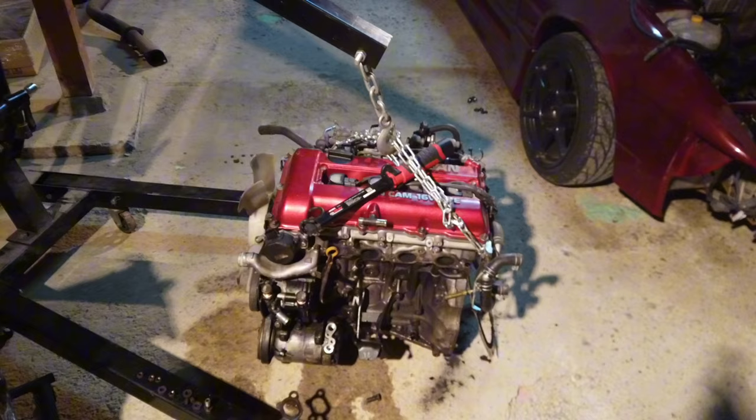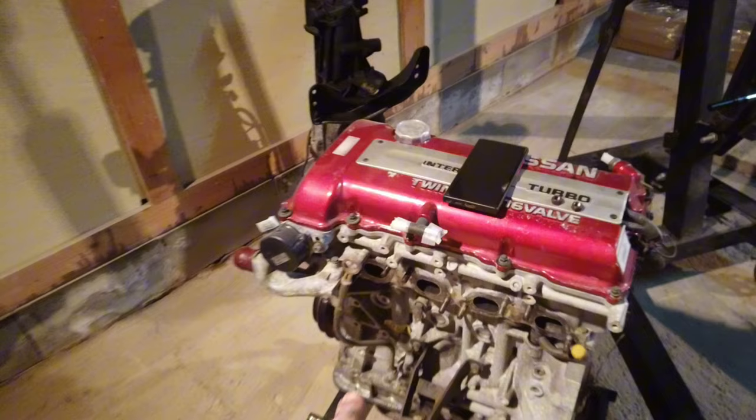Had a little mission with the exhaust manifold studs, but they're all in now. The new motor only came with one stud, which worked out because when I pulled the old ones out one of them was cooked. Got them all in, so now we can throw the turbo on.